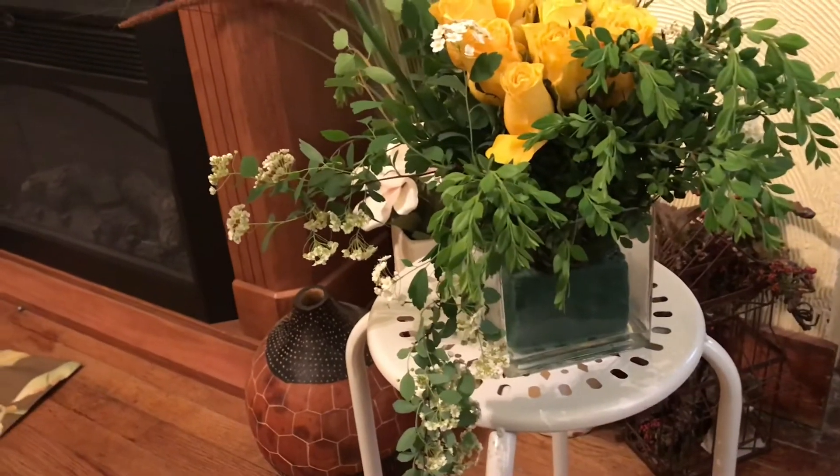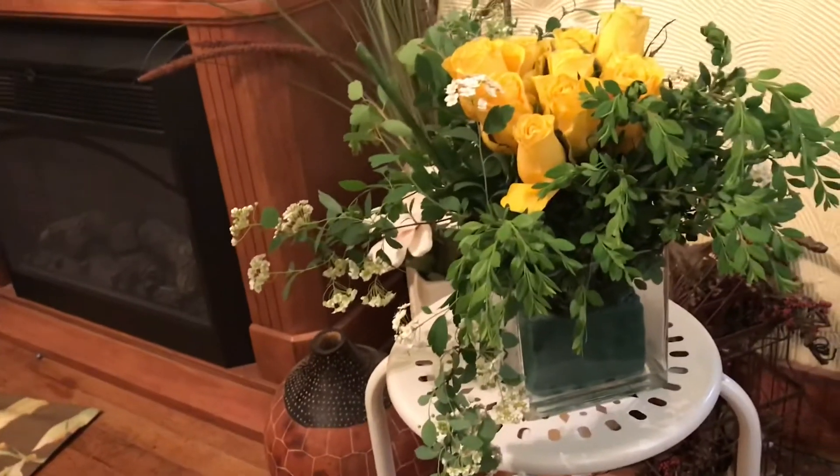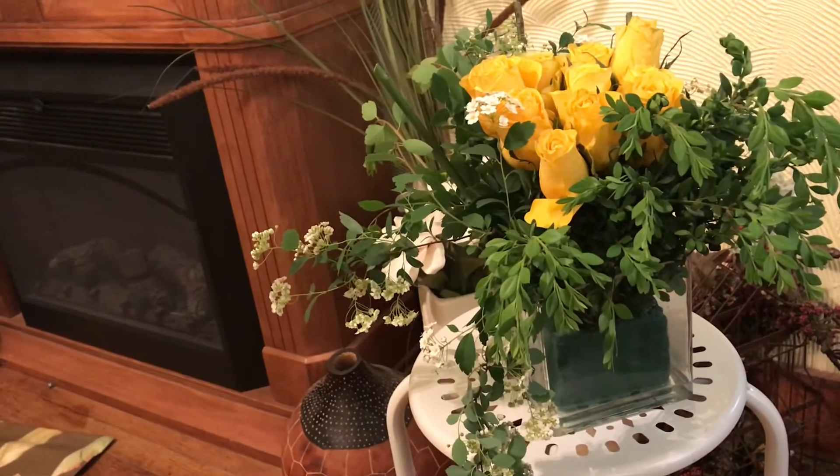Okay, so let's take this outside and see how it looks. The weather's not all that good, but let's try and see how it turns out.